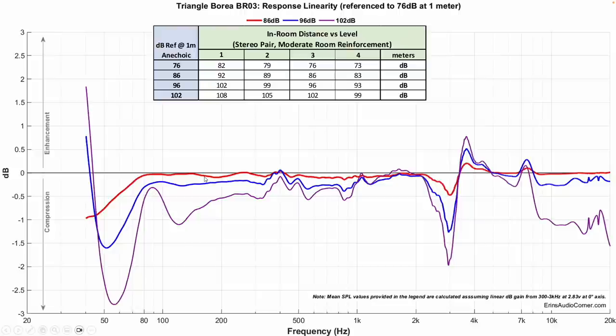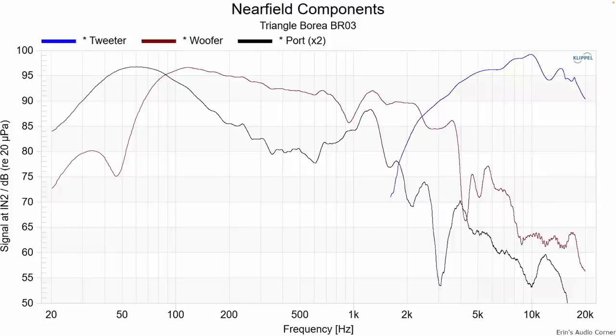Looking at compression: if you wanted to listen at 76 dB with 20 dB of dynamic range sitting three meters away, you'd need to look at the 96 dB line. As long as you don't play the speaker too loud below about 80–60 Hz, you'll be okay within reason. But there is significant compression at higher output volumes around 3 kilohertz.